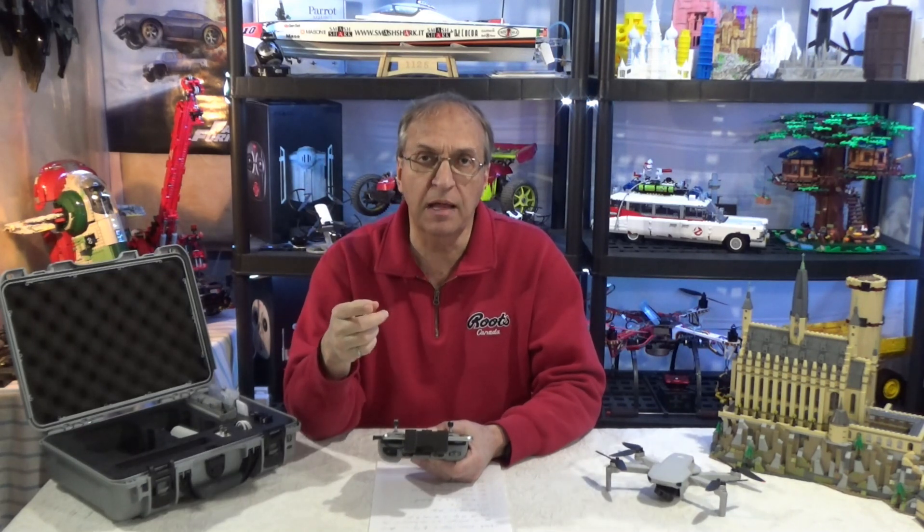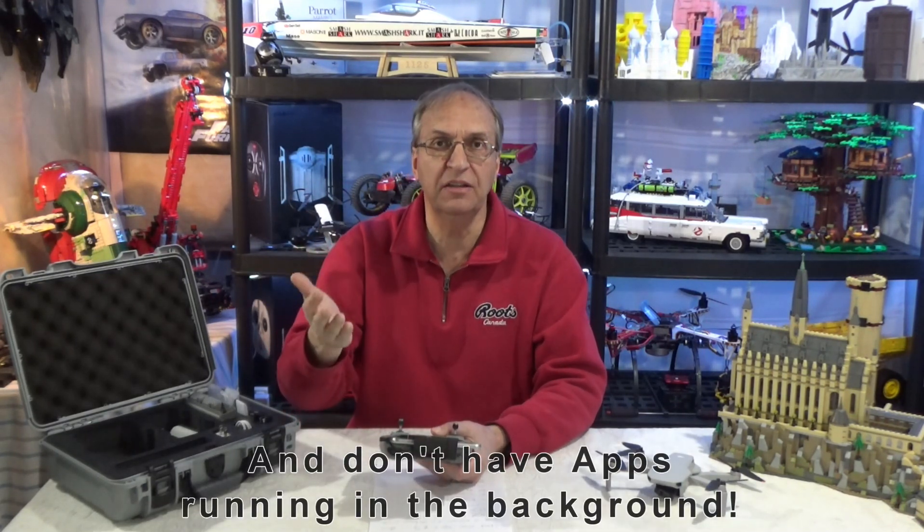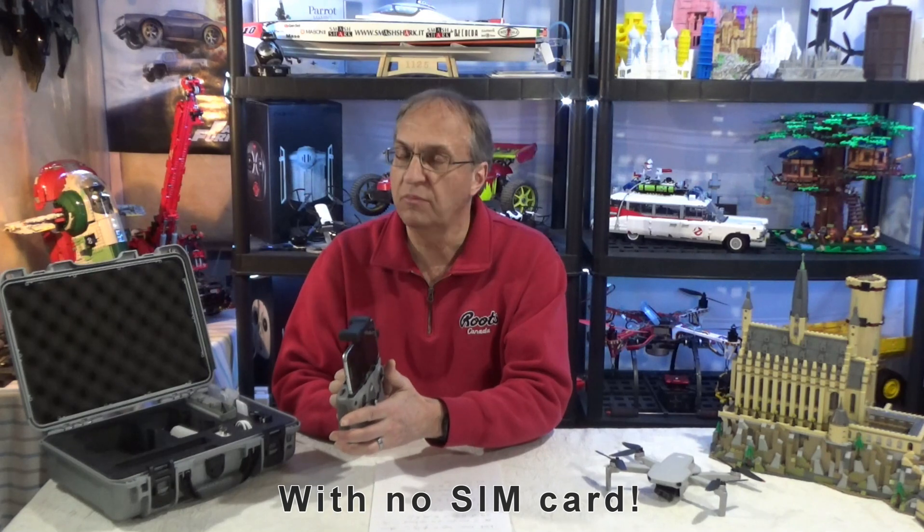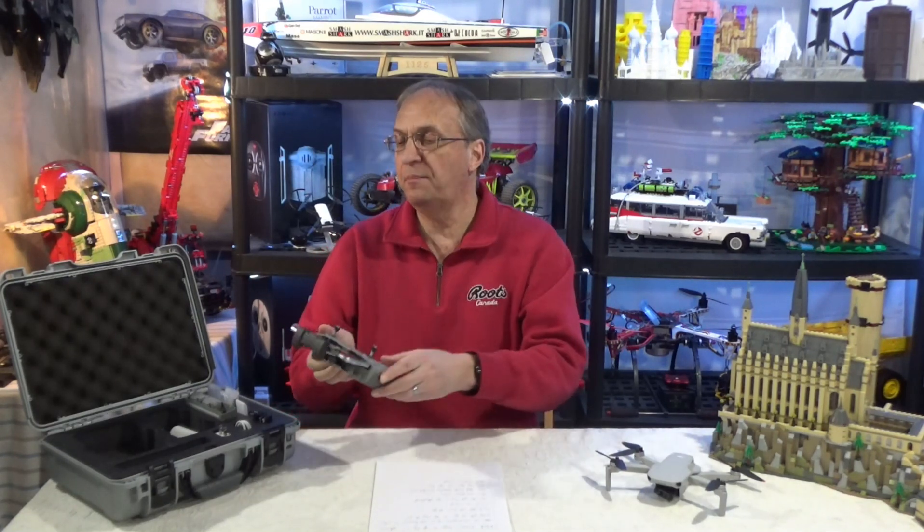If you have a problem, how about your device? Try a different device. I fly with an old Samsung Galaxy S6 and never had a problem — fully compatible with the DJI Fly app, not a single problem.